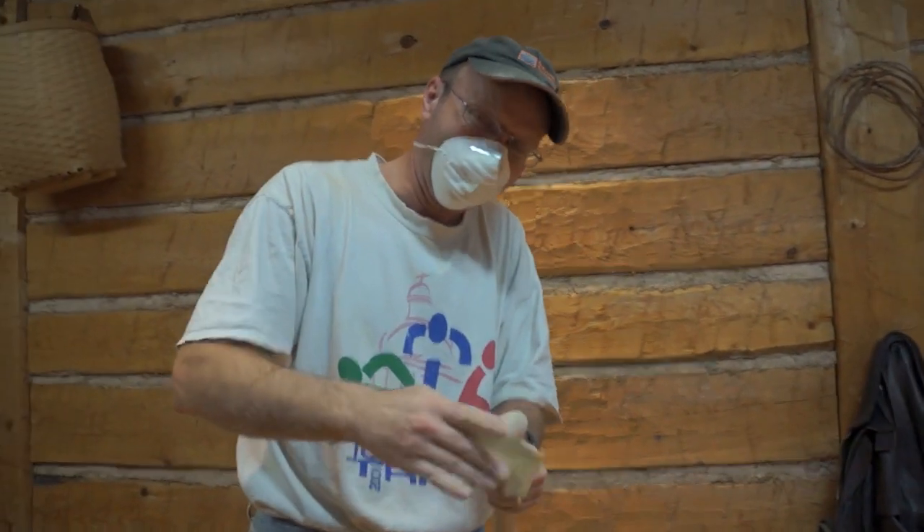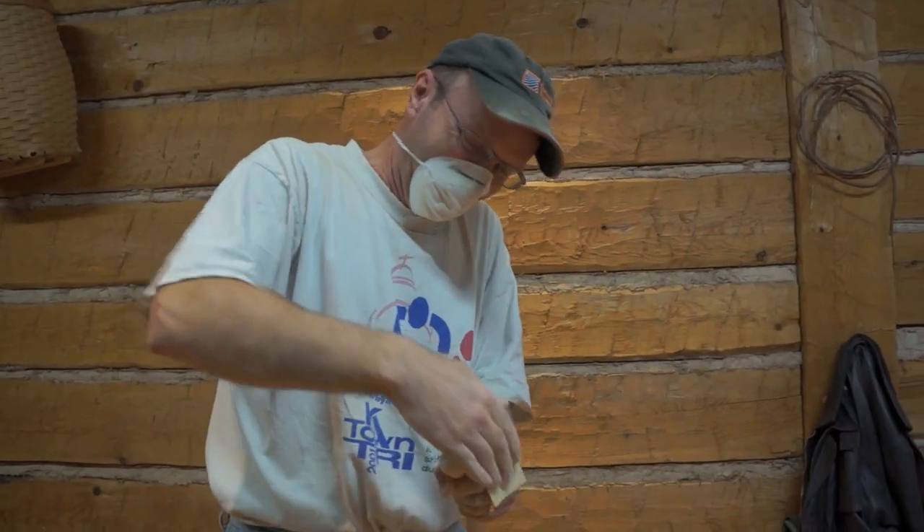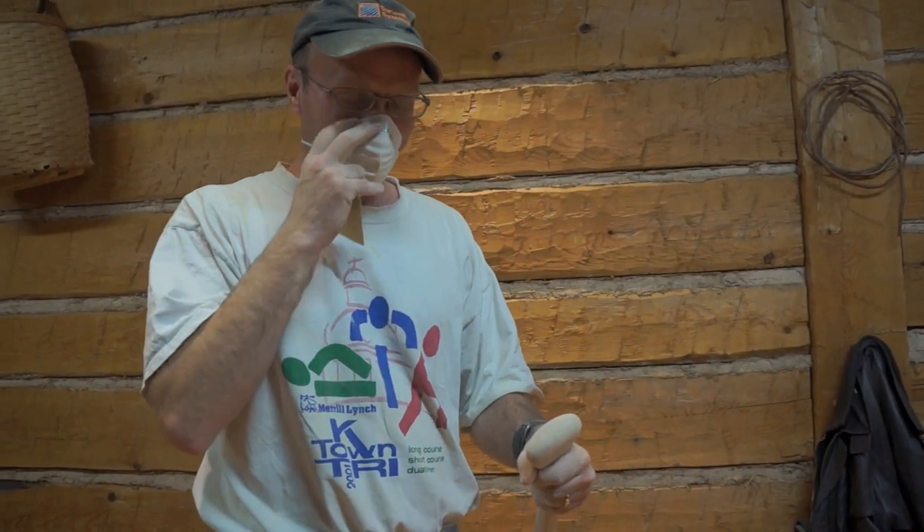My daughter said that you look like a mass murderer. So what's the course all about? Well, it's all about making a paddle out of black cherry.